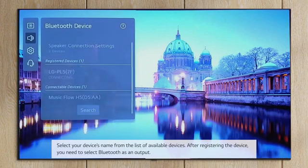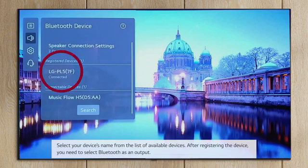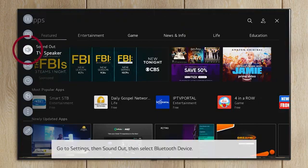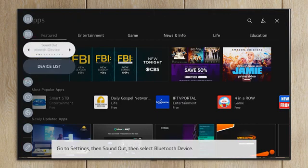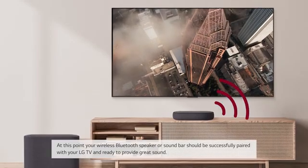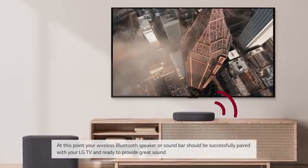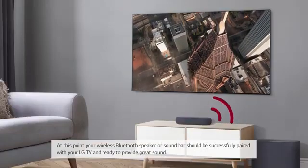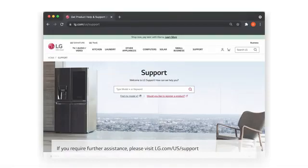After registering the device, you need to select Bluetooth as an output. Go to Settings, then Sound Out, then select Bluetooth Device. At this point, your wireless Bluetooth speaker or soundbar should be successfully paired with your LG TV and ready to provide great sound. If you require further assistance, please visit lg.com/us/support.